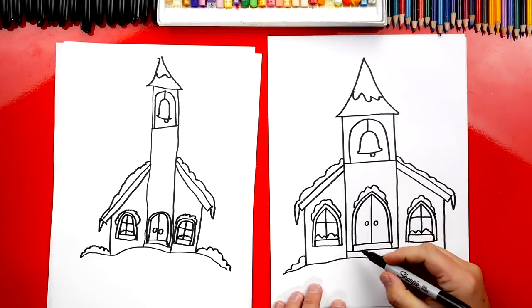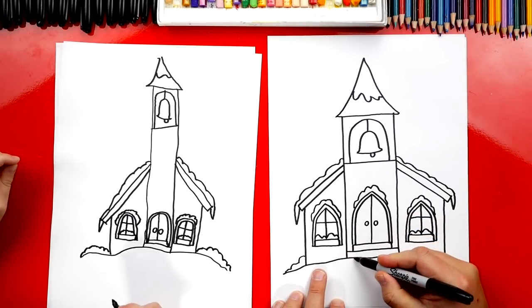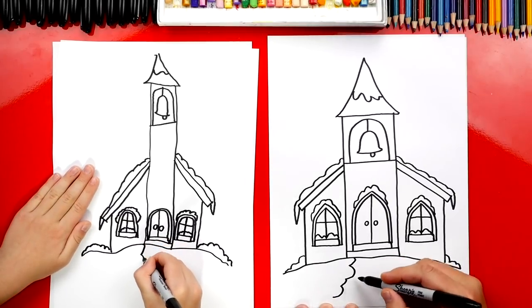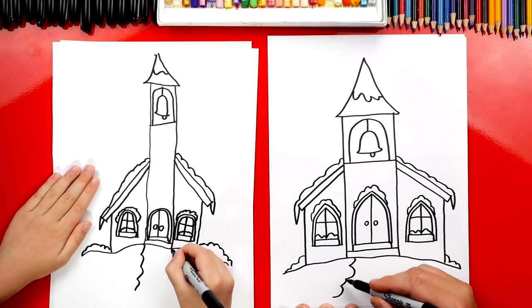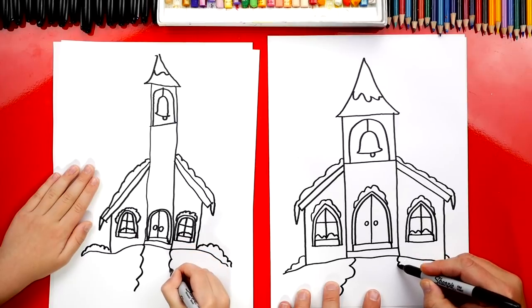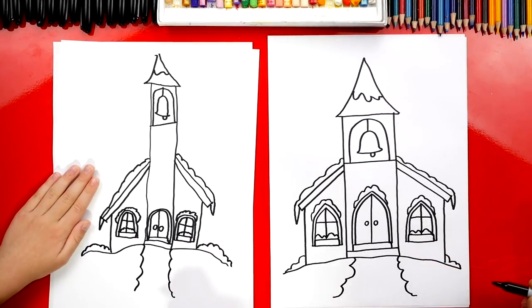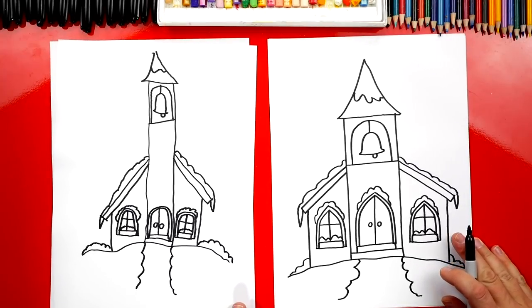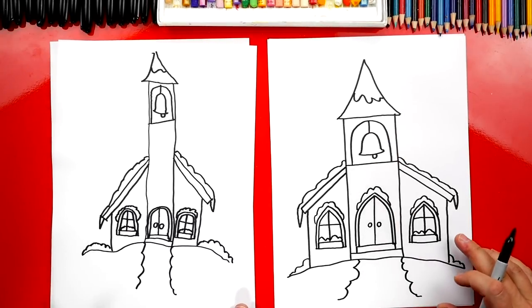Let's also draw a path going up to the stairs. We'll draw a bumpy line that looks like sideways C's or sideways U's, and then let's draw the U's going the other direction on the other side. We did it — we finished drawing our church with our church bell, and it's covered in snow. Looks like it's ready for Christmas!